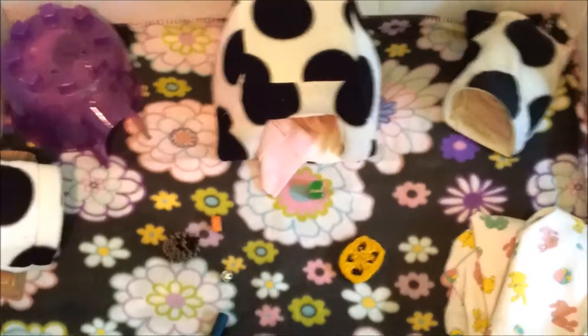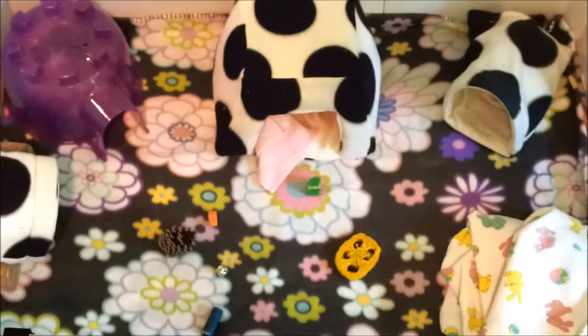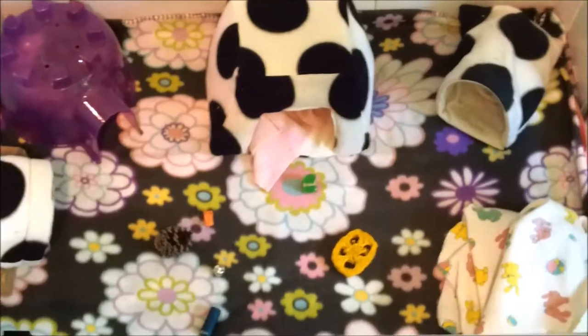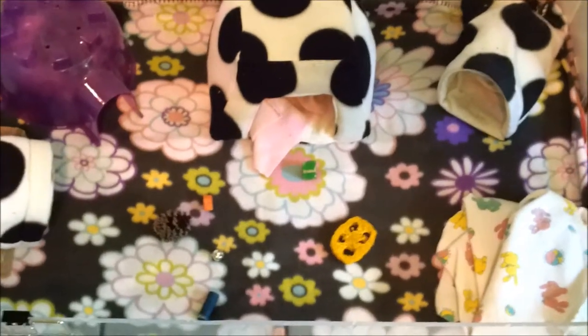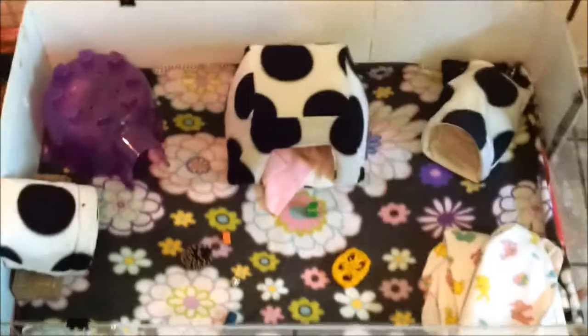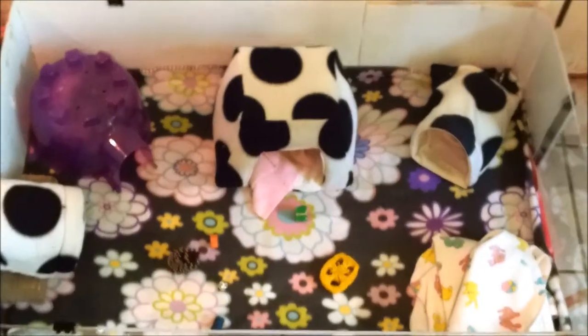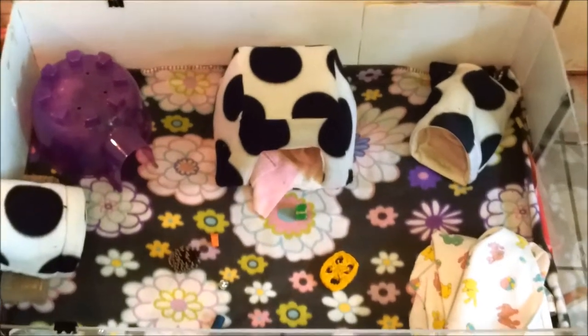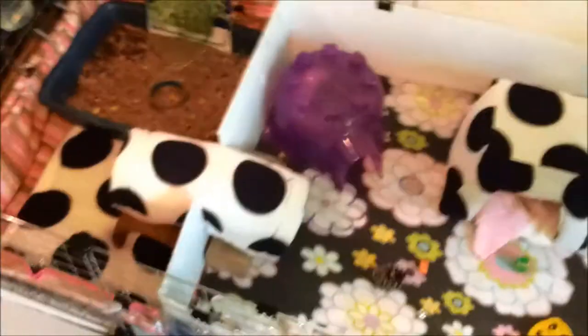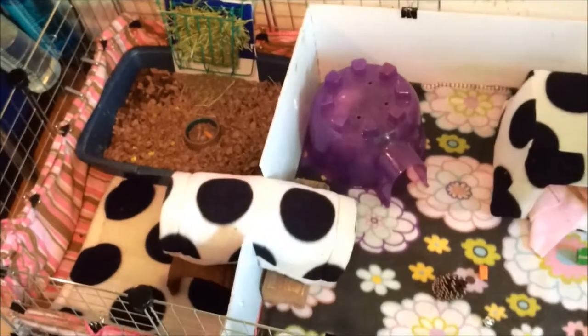I just cleaned their cage today. It was a mess because I had a white type of fleece down so it looked messier than normal. So I'm not going to use a white fleece anymore. But you can see all their toys here and their hidey huts and everything.